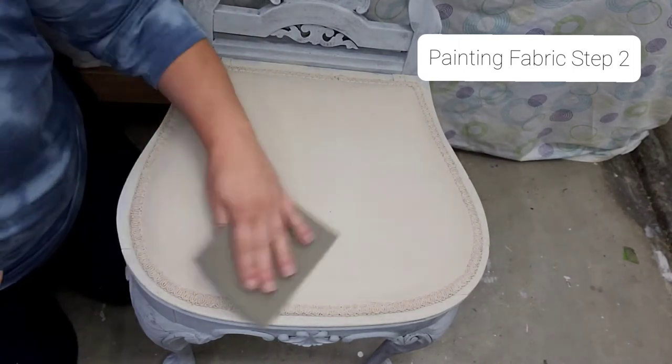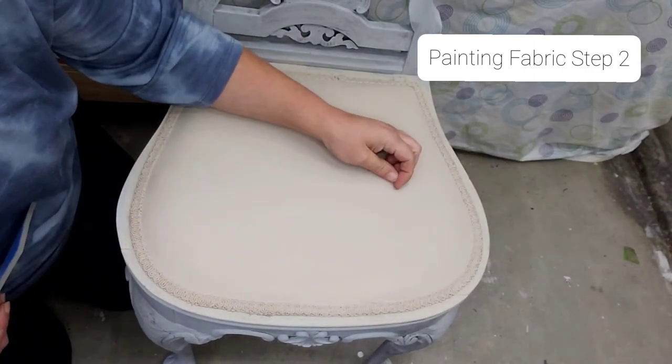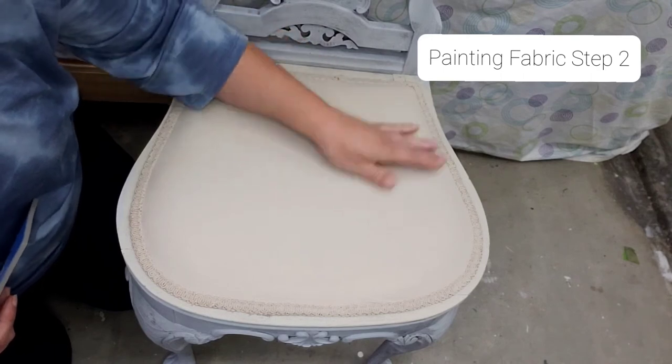So we're just going to stuff it just a little, make sure there's nothing that we don't want. I see a little white piece here.